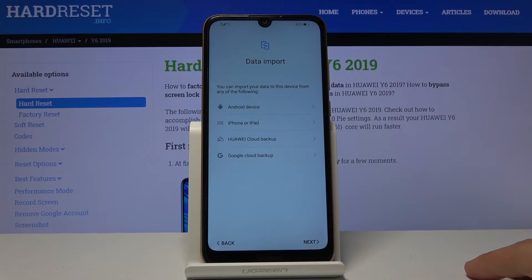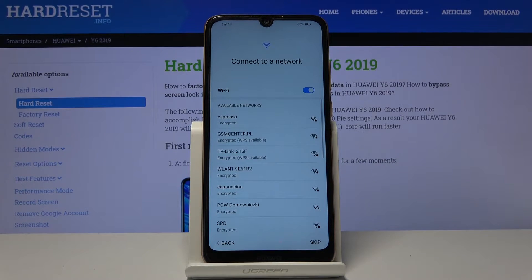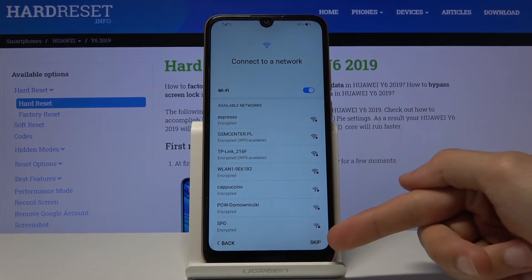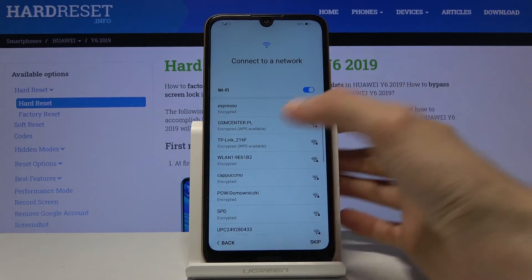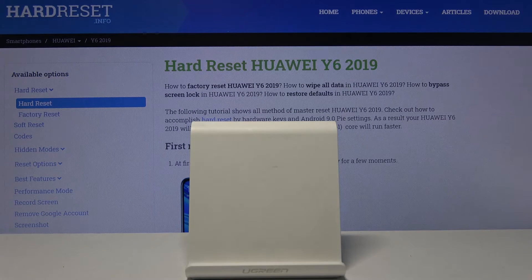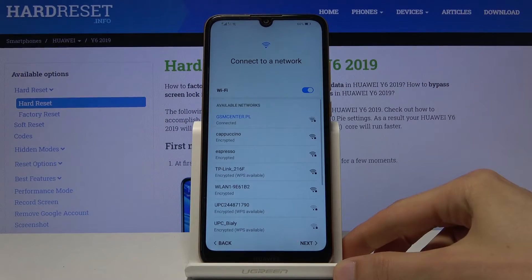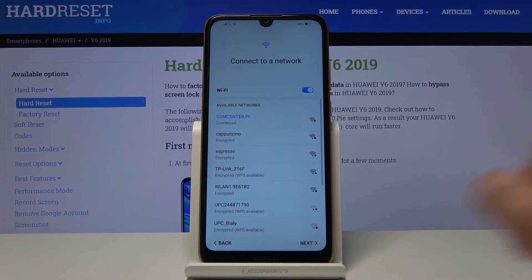I'm going to be setting it up as new, so I'll tap on Next. Then we have Connect to Network — this is optional, so if you don't want to you can tap Skip. I'm going to connect quickly, put in the password, and connect. Then tap on Next.